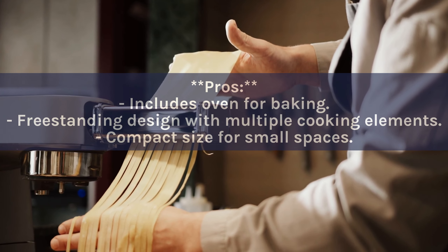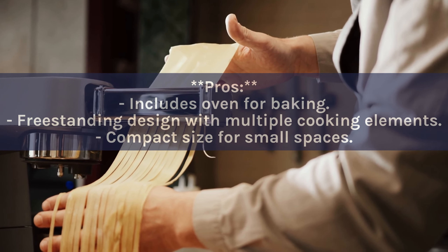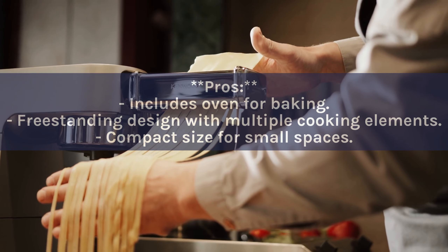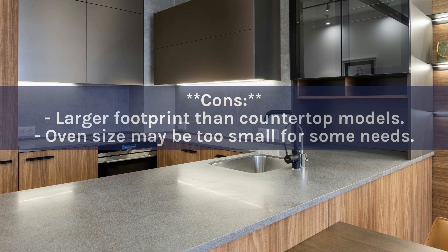Pros: Includes oven for baking. Freestanding design with multiple cooking elements. Compact size for small spaces. Cons: Larger footprint than countertop models. Oven size may be too small for some needs.